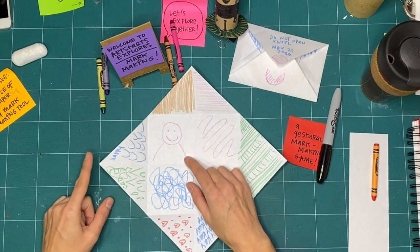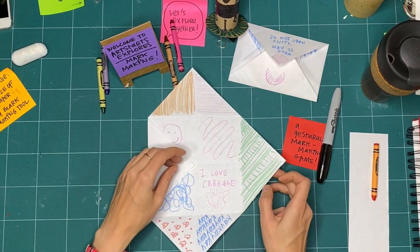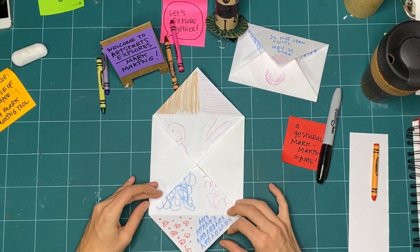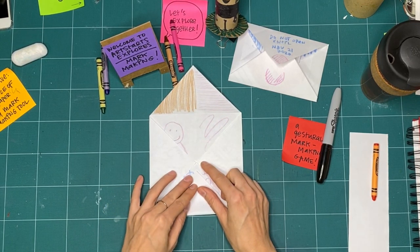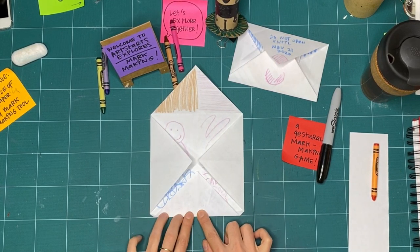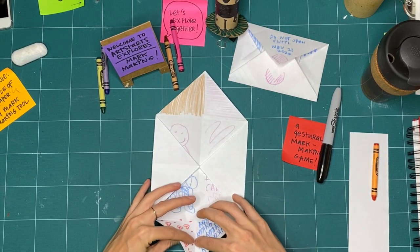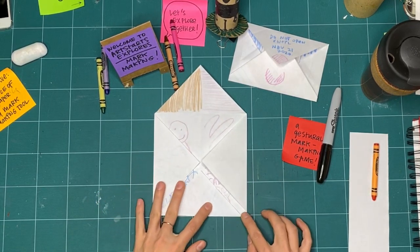I'm going to take the left point and bring it back into the center like we had before, because there was already a crease — it does that really easily. I'm going to do that again on this side. For this one, instead of following the crease, I'm going to bring it up so it's almost but not quite into the center, then fold it and make a new crease. I know it's straight because where I folded the page on the X there is a crease in the center that I can match up with the crease on my section here.